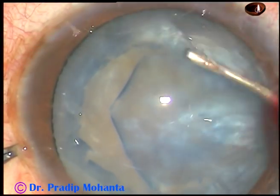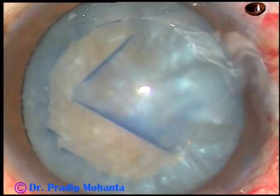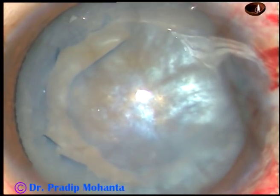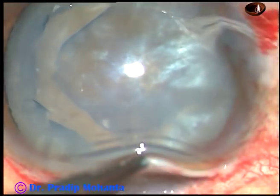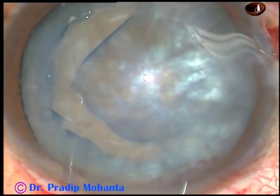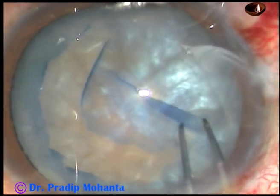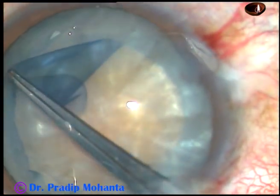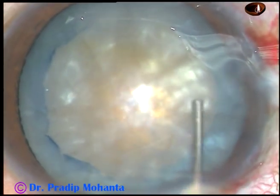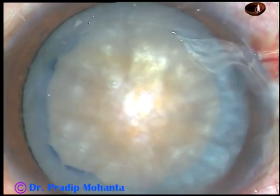We have done can opener capsulotomy in many cases in the 90s. Inject some more viscoelastic substance. Take the keratome and just enter into the anterior chamber and come out — so you have a 2.8 mm entry. Hold this capsular tag and guide this tag and tear it off. In this case, you have done can opener capsulotomy for about two-thirds and one-third is use of rhexis force.